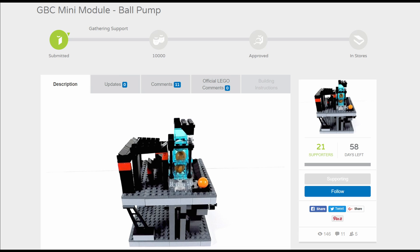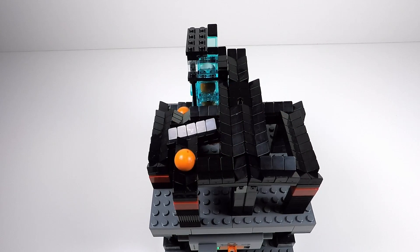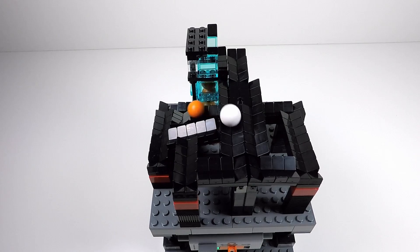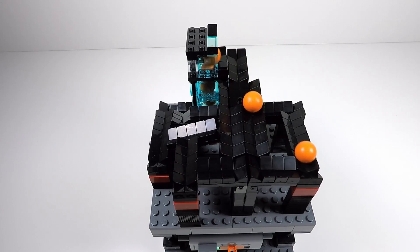I'm going to need your help, so if you've got a Lego Ideas account then please log on and support this project if you want to see it turned into a real Lego set. As I've mentioned, this GBC mini module is perfect for people who want to develop their own great ball contraptions — it just shows you the concepts.